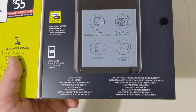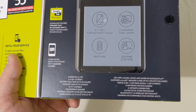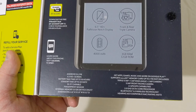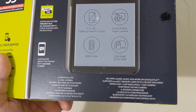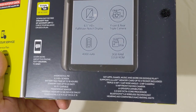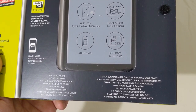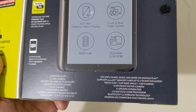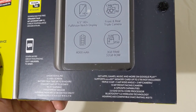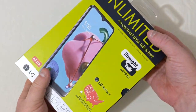It has a 6.5 inch HD Plus display, talk time up to 18 hours, standby up to 20 days, Wi-Fi capable, fingerprint scanner, up to 32 gigabytes of internal storage, SD card expansion up to 2 terabytes, a triple camera setup — 13 megapixel plus 5 megapixel wide angle plus 2 megapixel — a 13 megapixel front-facing camera, a 2 gigahertz octa-core processor, and Bluetooth 5.0.